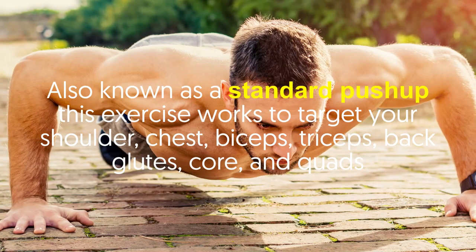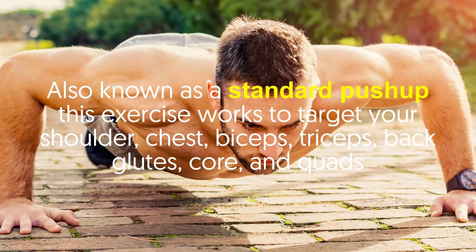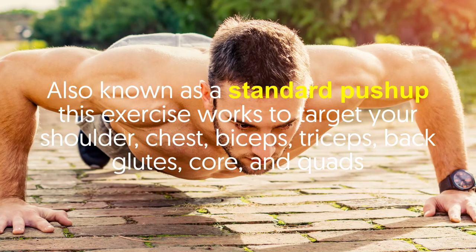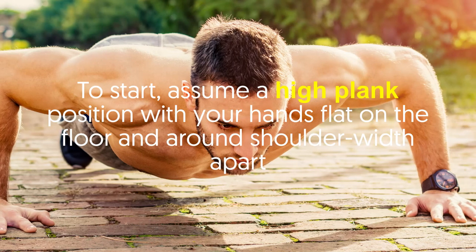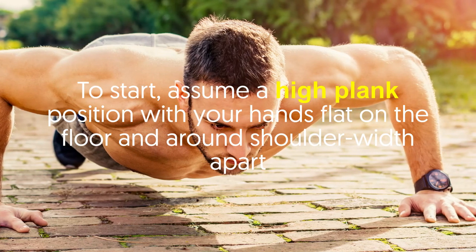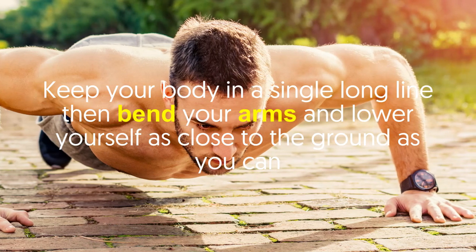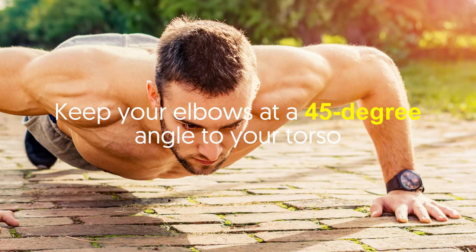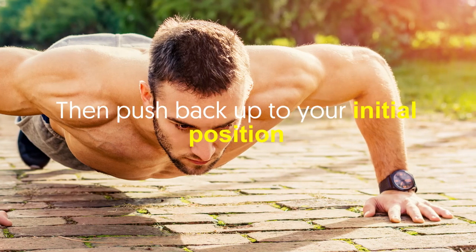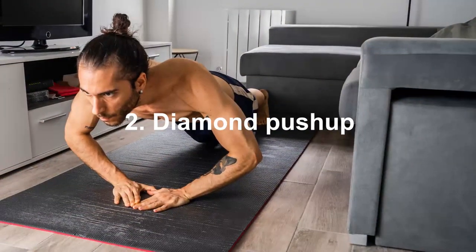This exercise works to target your shoulders, chest, biceps, triceps, back, glutes, core, and quads. To start, assume a high plank position with your hands flat on the floor and around shoulder-width apart. Keep your body in a single long line, then bend your arms and lower yourself as close to the ground as you can, keeping your elbows at a 45-degree angle to your torso. Then push back to your initial position.